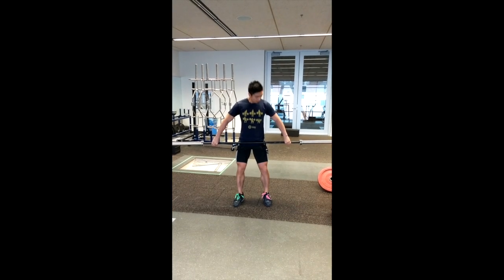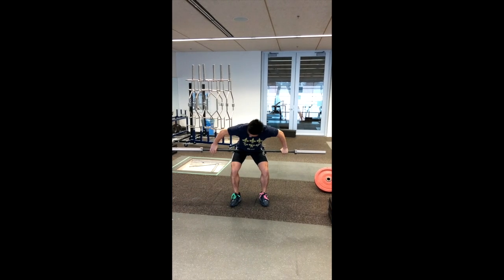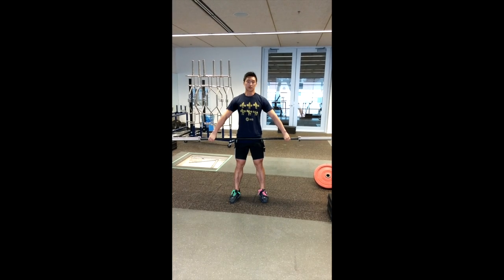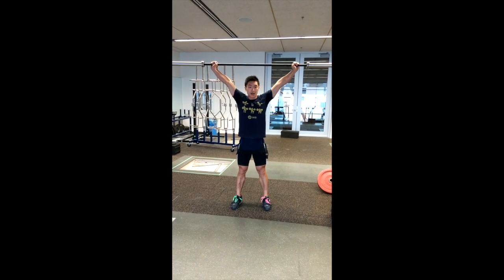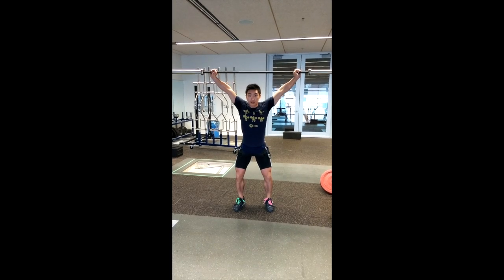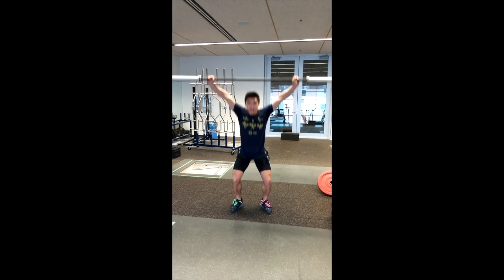For overhead squats, hold in the snatch grip — fingers are usually around the outer ring, everyone's a little different based on arm length. Arms extended, lock out your elbows, and that arm is by your ear with your head slightly forward. Drop down again — slow-fast-slow.